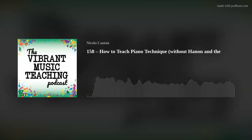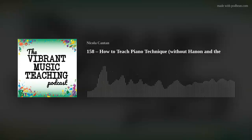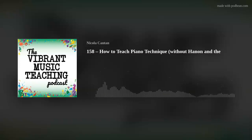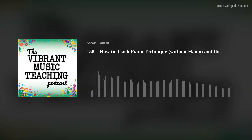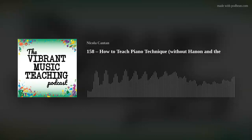Hey there, beautiful teachers. Welcome back to the Vibrant Music Teaching Podcast, and if you're new, welcome to your first episode. When I was naming this episode and the blog post, I did ask a few members of the team about the title — I was worried it might be a bit of an Irishism. It's called How to Teach Piano Technique Without Hannon and the Lads.